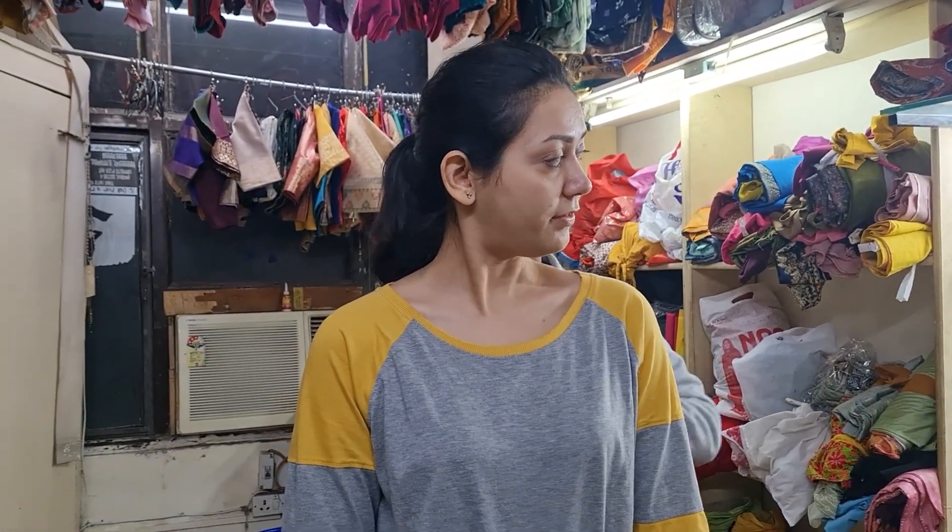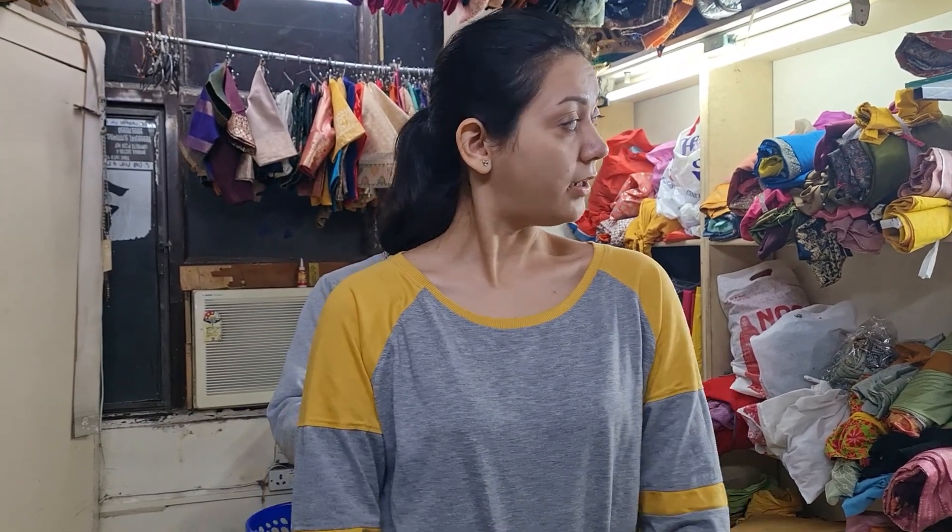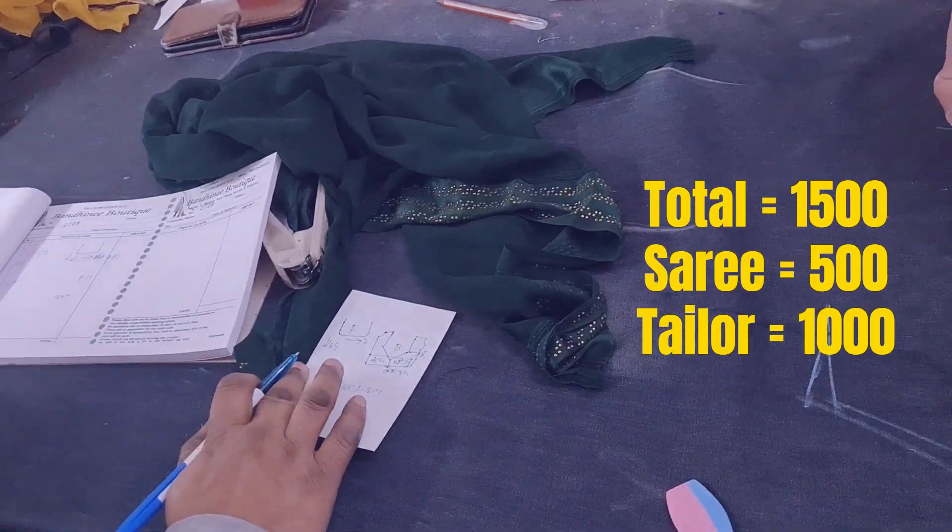Usually, if I take designer saris from Myntra or Nykaa, they will be worth ₹5,000 to ₹10,000. However, this sari costed me around ₹1,500 along with the blouse.